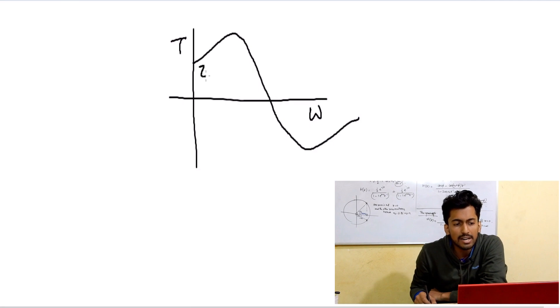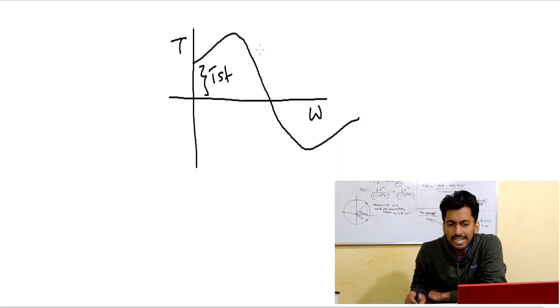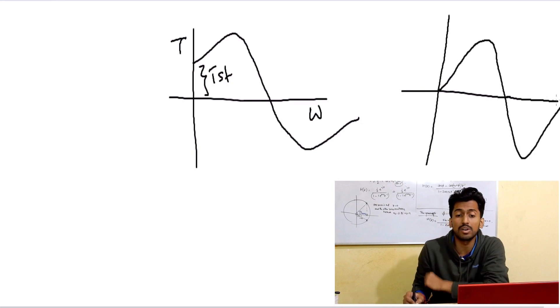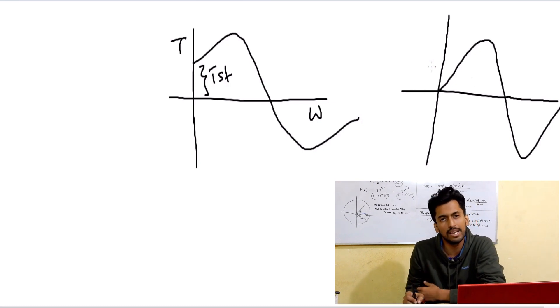So basically we have a Tst, that is the starting torque, in a three-phase induction motor. But in the case of a single-phase induction motor, we generally know it has no self-starting torque. However, whenever you face this kind of question in an interview, you should ask: what kind of single-phase induction motor are you talking about — a single-phase single-winding or a single-phase two-winding induction motor?